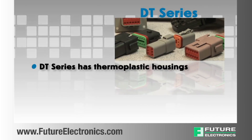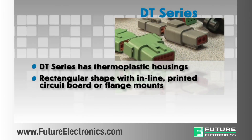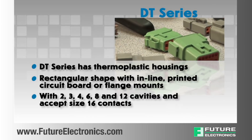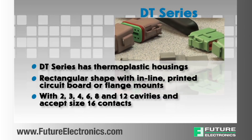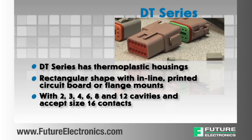The DT series has thermoplastic housings, a rectangular shape with inline printed circuit board or flange mounts. They offer arrangements with 2, 3, 4, 6, 8 and 12 cavities and accept size 16 contacts.